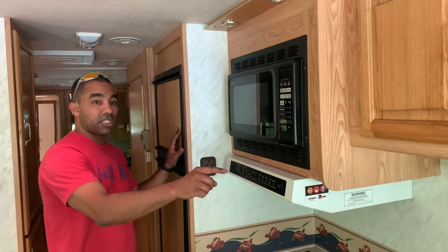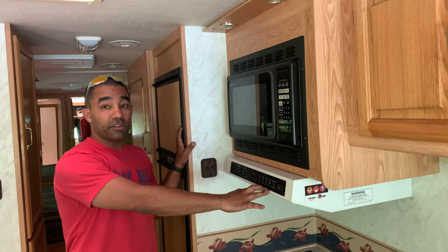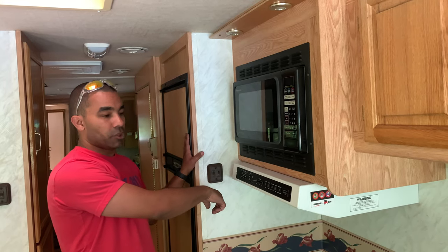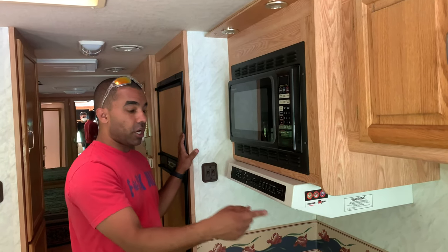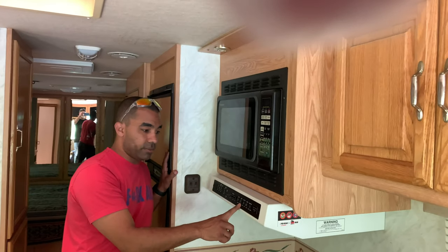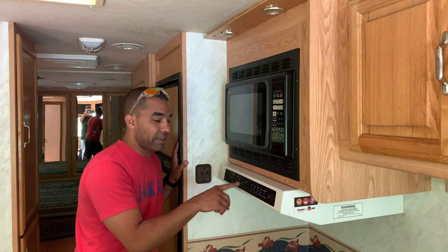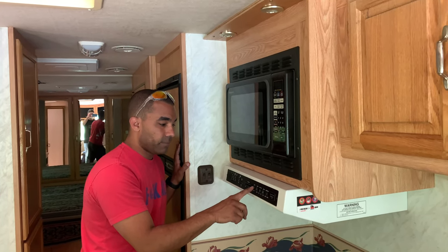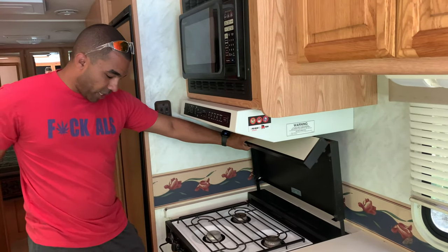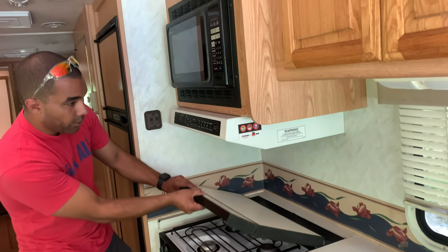The water pump: if you're plugged into an active water source you don't need the water pump on — if you put both on you'll blow the pressure and that's how you get a toilet leak. So use one or the other. If you're not hooked up to water but have water in your storage tanks, you can turn the water pump on. The hood light is here. To start the oven, make sure the propane is on, turn it to light, turn the burner, and it creates a spark to turn on.